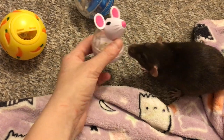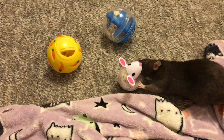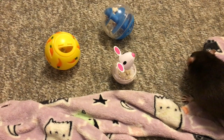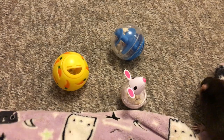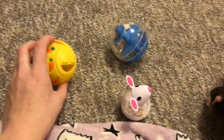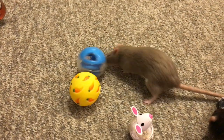Back when I had my rat Espresso, she would use her little arms to get the treats out. None of these guys seem to understand that — they just kind of toss it around, or use their mouths to kind of manipulate it out. But even so, they definitely get a lot of enrichment out of it, and they really seem to enjoy interacting with these. Here's Bean again — let's see if she goes back to rolling them.